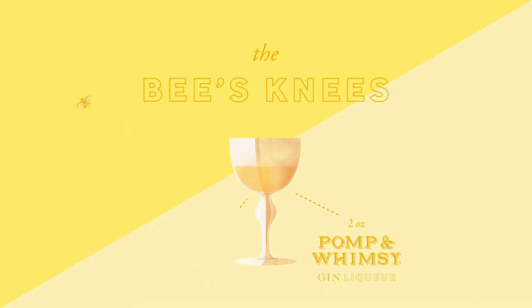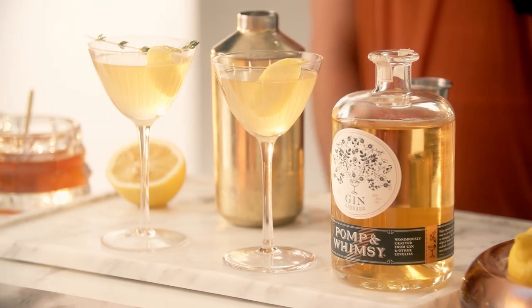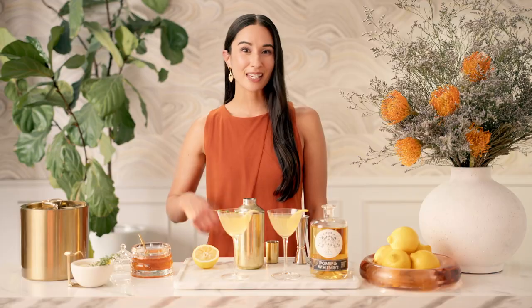And here you go! A Bee's Knees with Pomp & Whimsy. So if you're heading to a party, be sure to bring a bottle for your host, so you can teach them a thing or two about mixing up this modern take on a classic — the Bee's Knees.